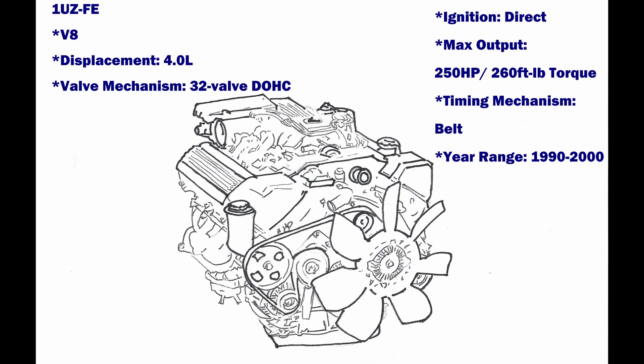ORS offers both the adapter and engine format for select 1UZ V8 engine applications. See the drop-down options on the product page for donor applications currently offered. A few donor applications are equipped with an immobilizer and will require additional circuits to accommodate.